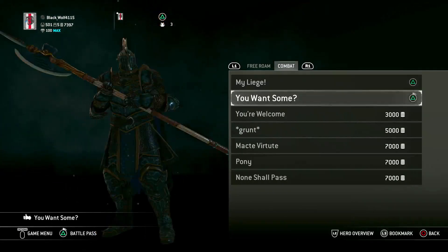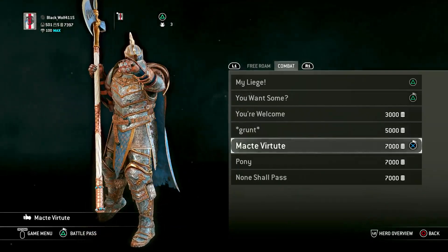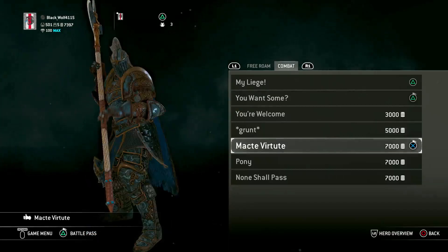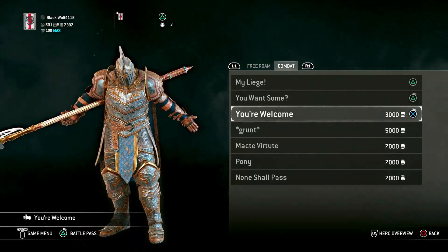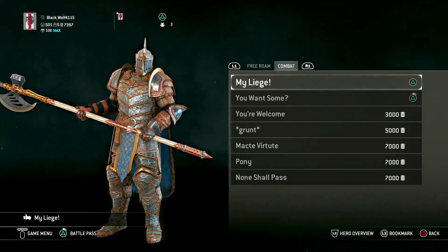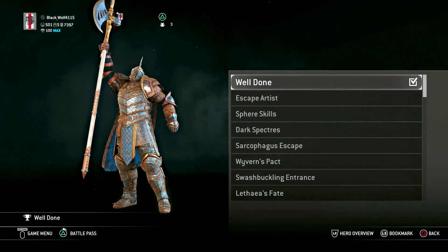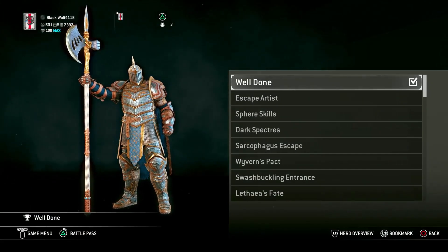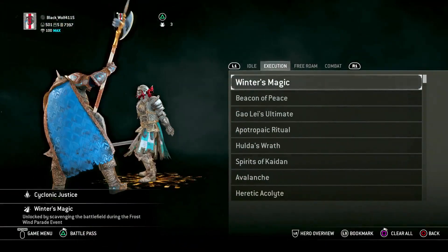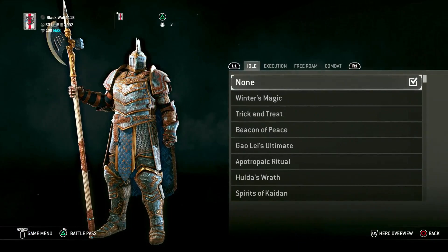For combat emotes, any of these would probably work — maybe not that one or those two, but every other one will work. For signature, I just have the standard Well Done — I like how he just plants it down, like yeah, I'm the top dog here. For effects, no effects honestly — I just like him to be more original, nothing too special.